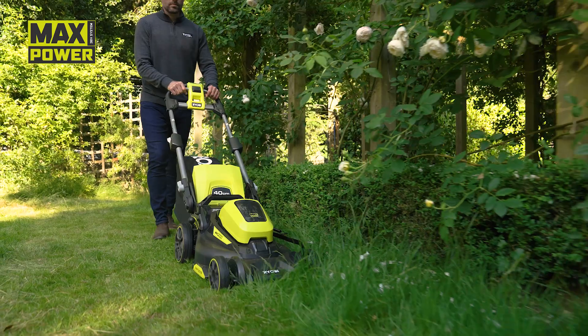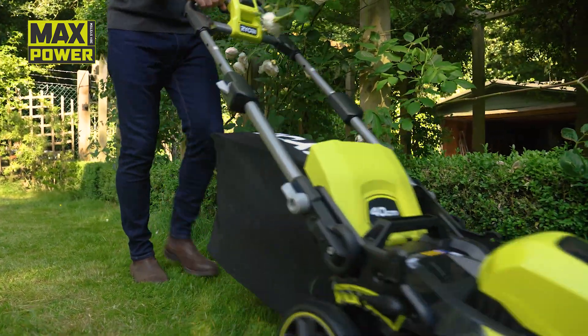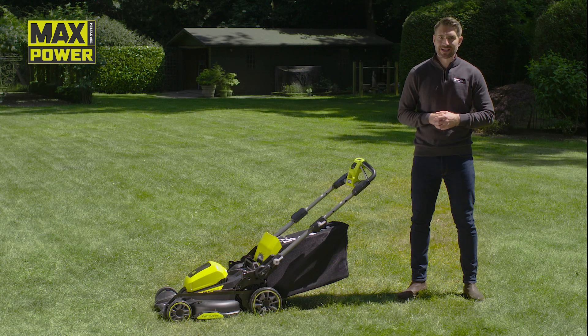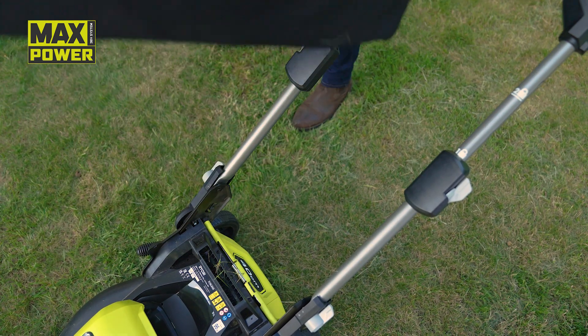You can see how easily it tackles long grass. As you can see, mowing has been a real breeze and our grass catcher is now full. It holds 50 litres, so you can spend less time emptying and more time cutting. The bag is easy to pull out through the middle of the handles, meaning you don't need to bend over awkwardly to remove it.